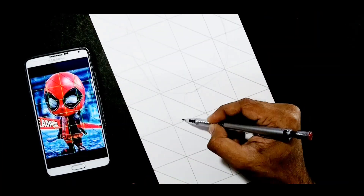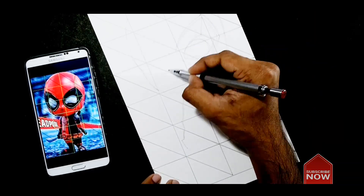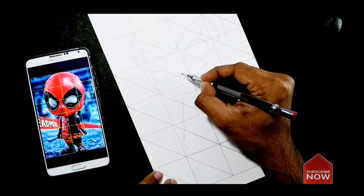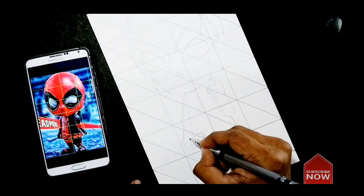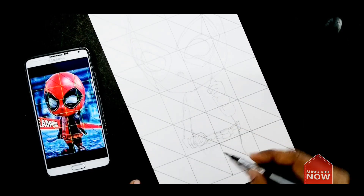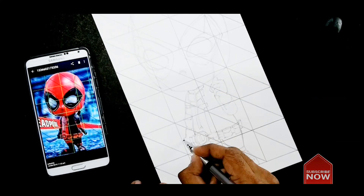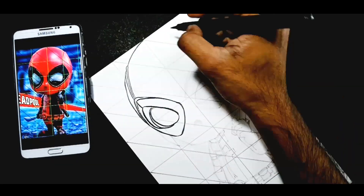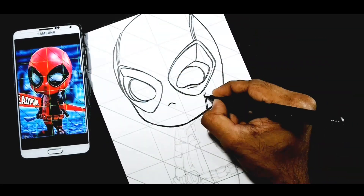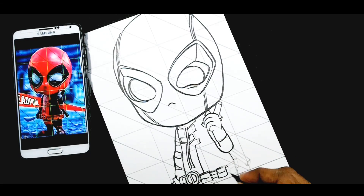Once you are done, start drawing one square at a time. This drawing took me only about 10 minutes. Now erase off the lines.